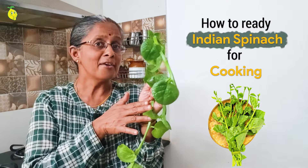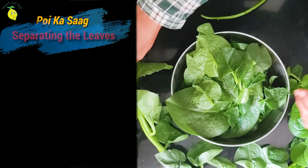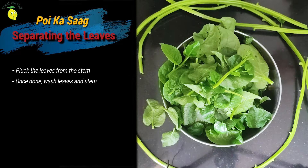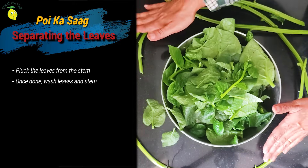Let us now ready our harvest for cooking by separating the leaves from the stem. Just see how generous nature is. Let us wash these leaves and the stem and then chop them.